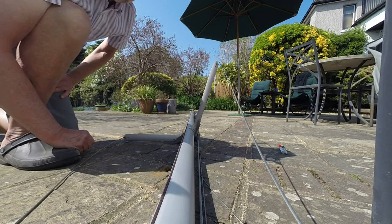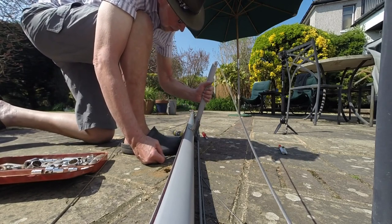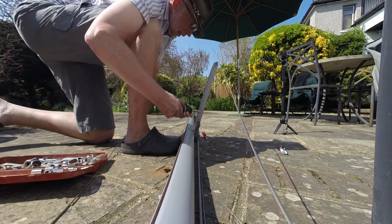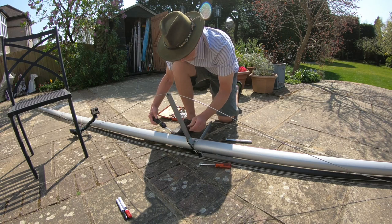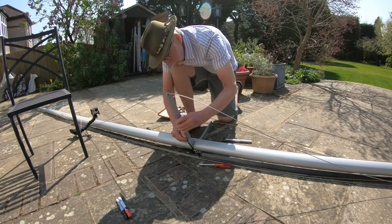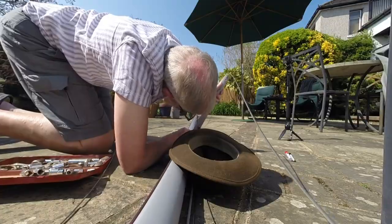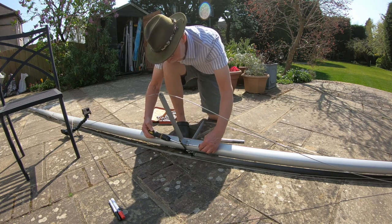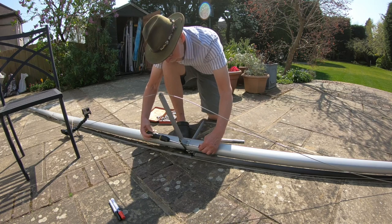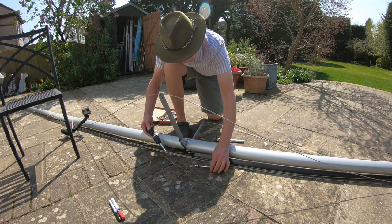I'm going to start with it in the original position and then move it to the extreme position and we'll see the difference in the shape of the sail. I've taken that out, got it marked so I know where to go back to, and I'm just going to move it around - might have to loosen the other one off a little bit. Make sure when you check your rig that the nut is a locking one, because you don't want it to come undone when you're sailing, particularly when you're leading a race.